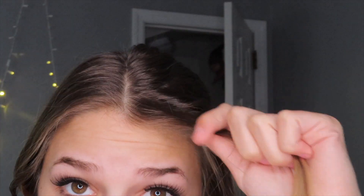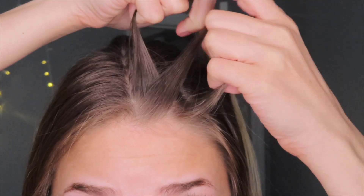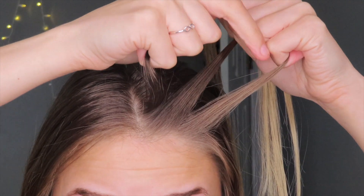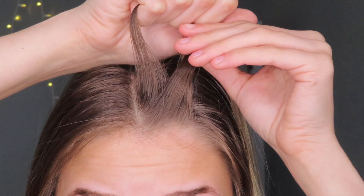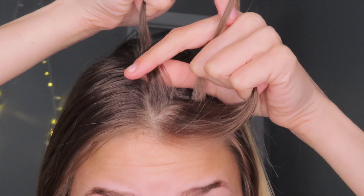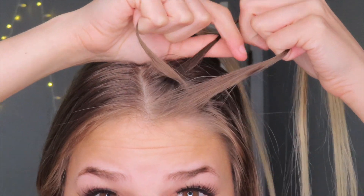I'm going to zoom in a little bit so you can see what I'm doing. If you wanted to start at the very beginning of your hairline, you take a very small piece and work your way back — that takes a lot more time. I like to start a little bit back, taking a piece about this big. You're going to divide that one piece of hair into three different pieces. For French braids you'd take the left side over the middle, but for Dutch braids you're going to go under instead of over — take the left piece and put it in between the middle and the right.